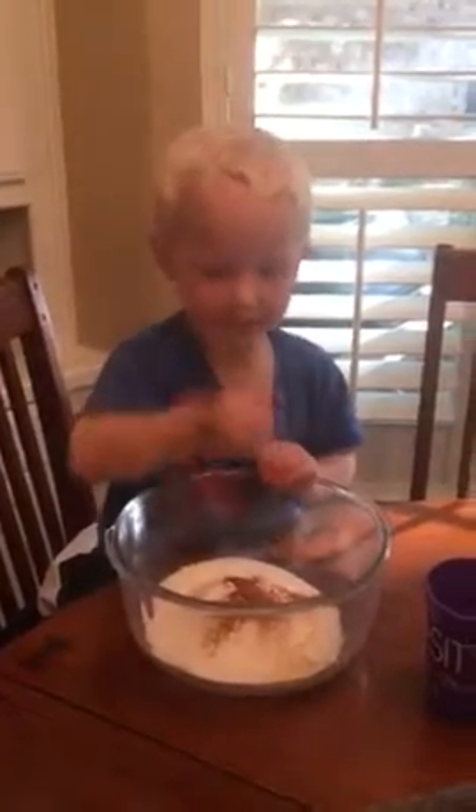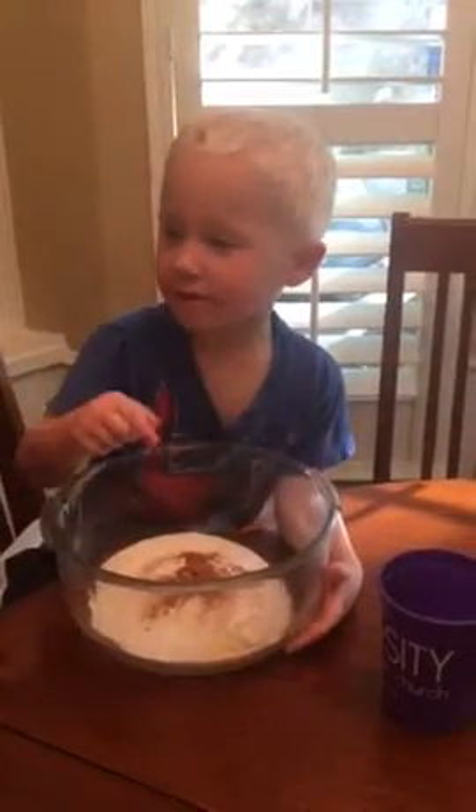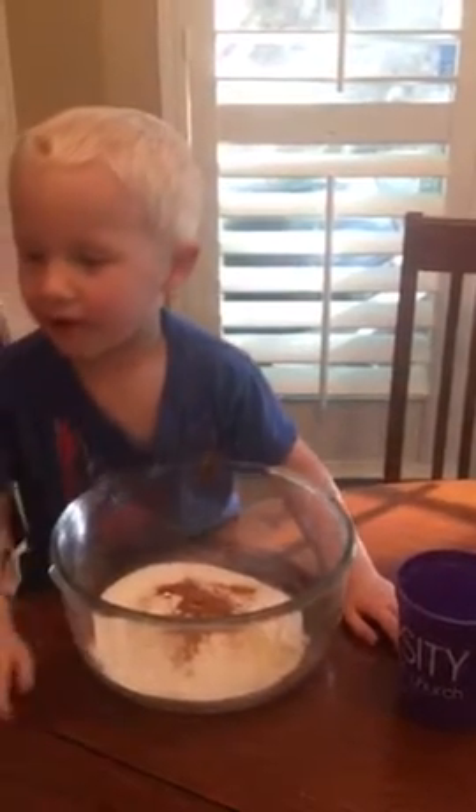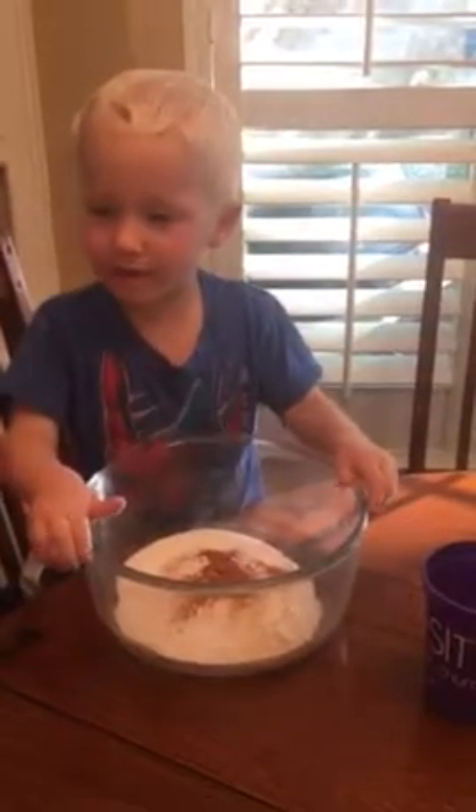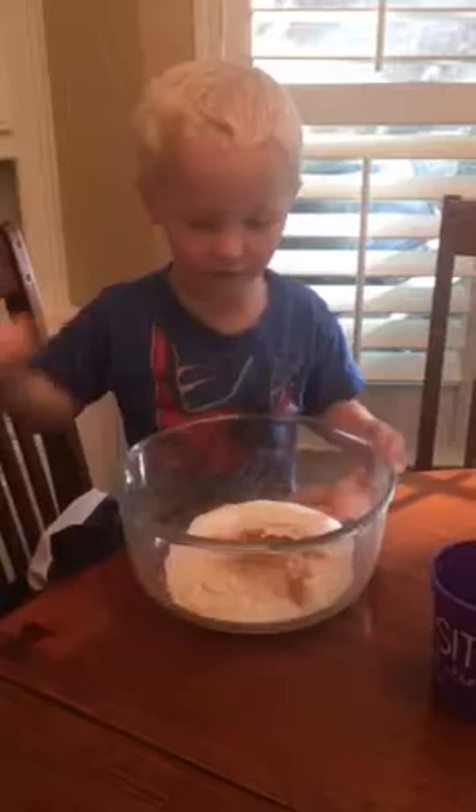I'm going to put sugar in. Sugar? Yeah. What else? What else is in there? We need apples. Flour. Apples and what else? Cinnamon. And we need flour and cinnamon.